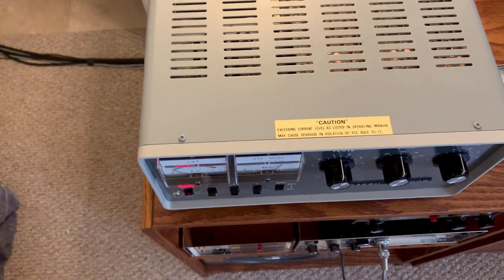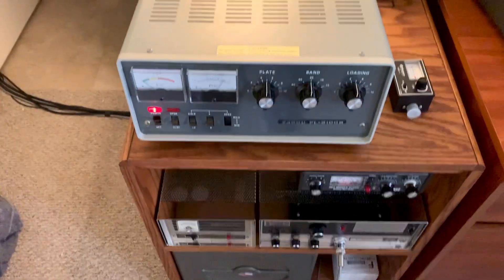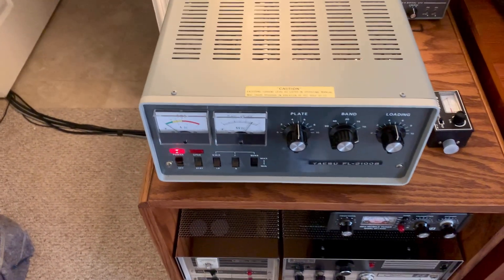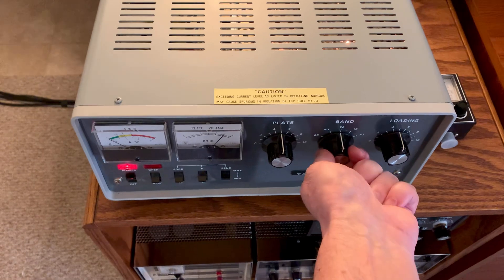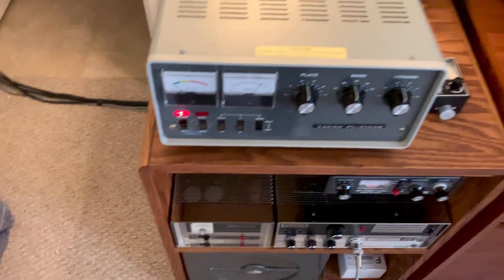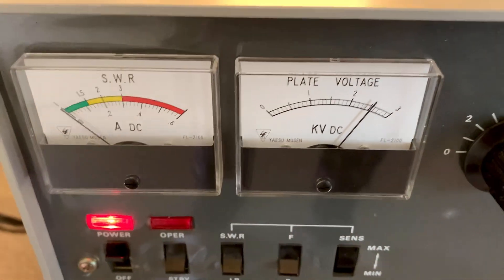I'm going to let it sit here and run the rest of the day and the rest of the night. I can just use this on 10 meters for now — I needed a backup amp. This has got a pair of 572Bs, but they run the things at like 2,400 volts.